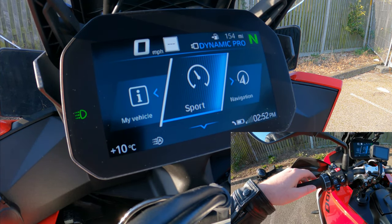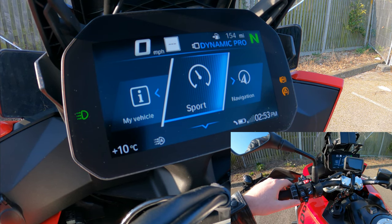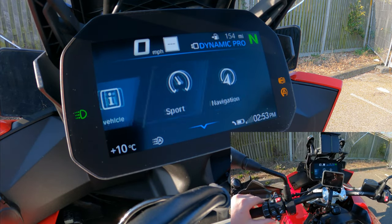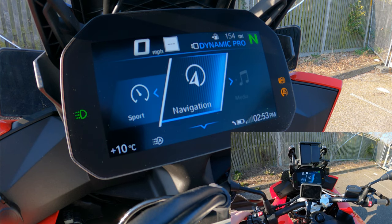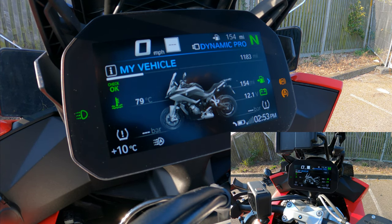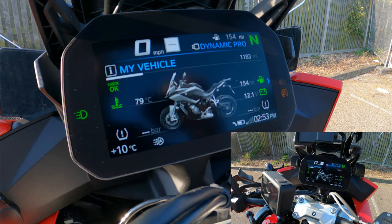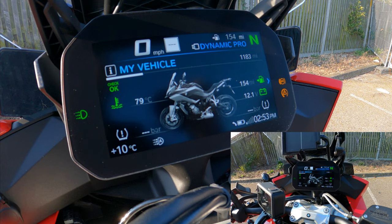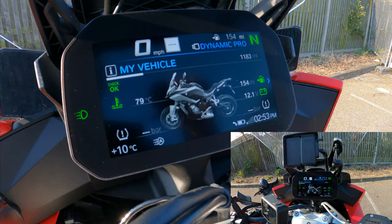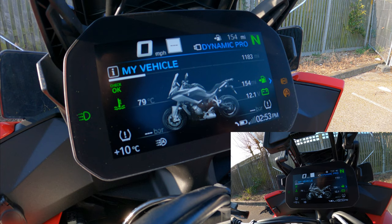Scrolling up into the main menu, you control everything from the scroll wheel. To navigate left or right through the menu you tilt it left or right. Going into 'My Vehicle' first — at the top you still have speed and mode displayed while riding. With your phone connected it'll even show the speed limit for that road, which is fantastic.